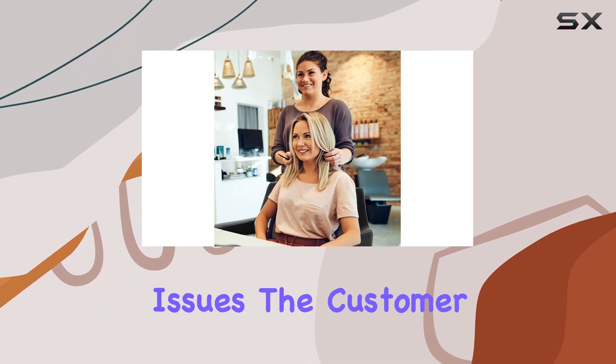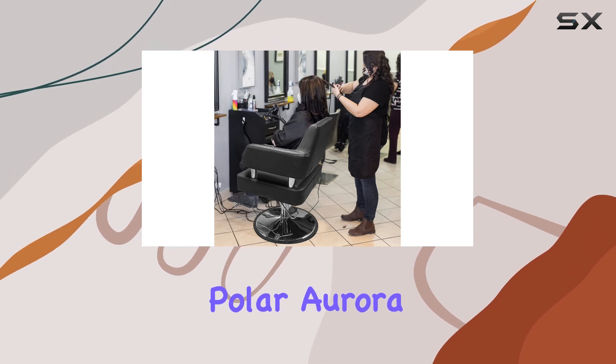And if you ever encounter any issues, the customer service team is always ready to assist you.